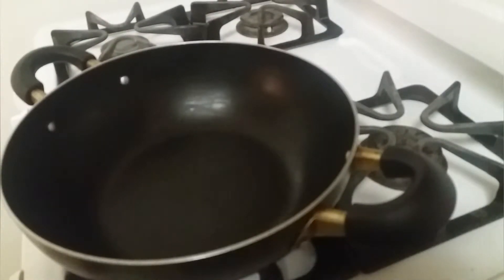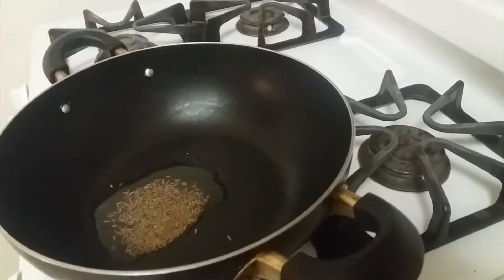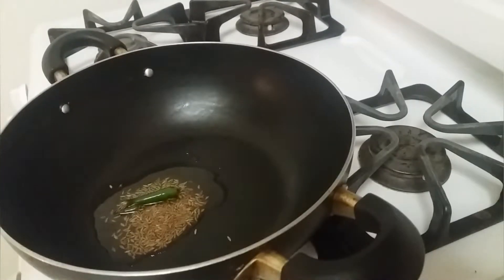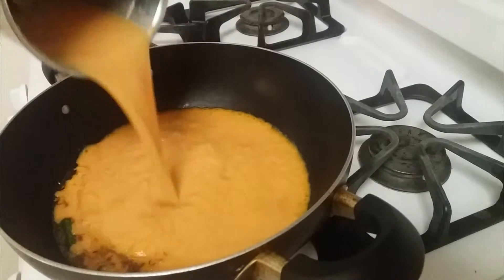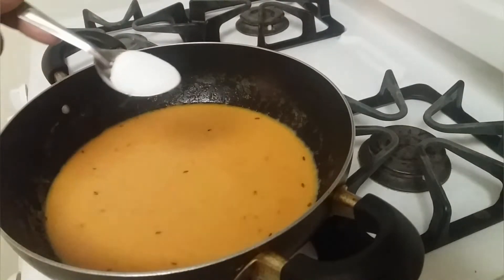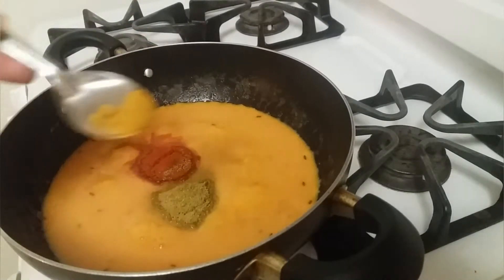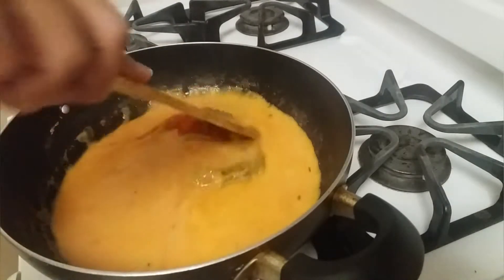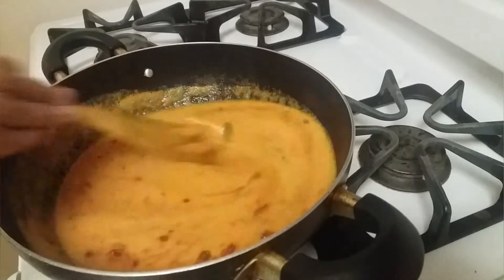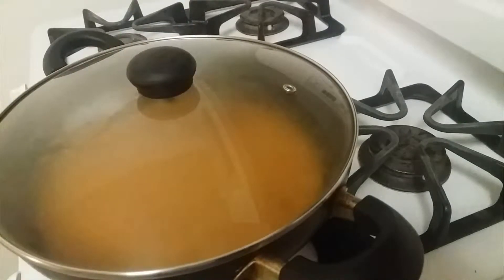Turn on the heat and add 2 teaspoons of oil. Add a little cumin seeds, one green chili, and a little pink powder. Then add the puree and a little water. Now add salt, chili powder, close to 1 teaspoon of coriander powder, a little turmeric powder, and half a teaspoon of garam masala. Mix them well, close with the lid, and let it cook for 10 minutes.